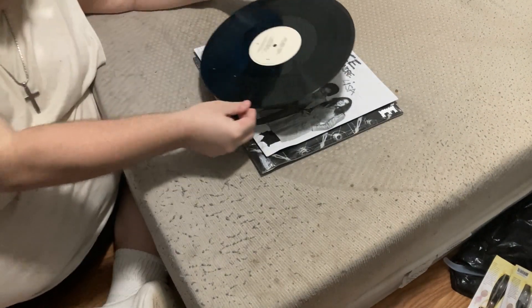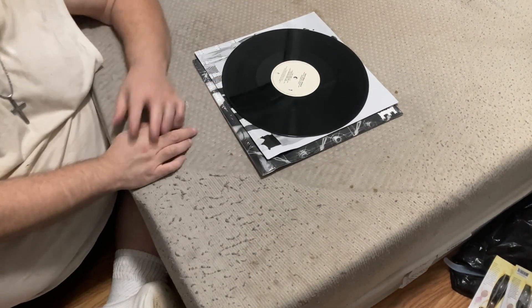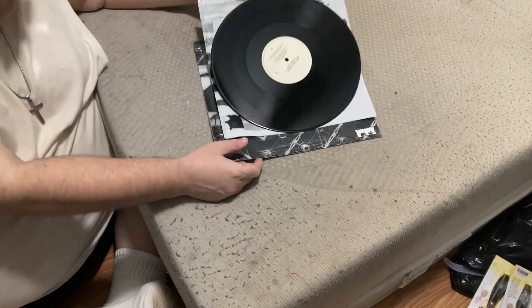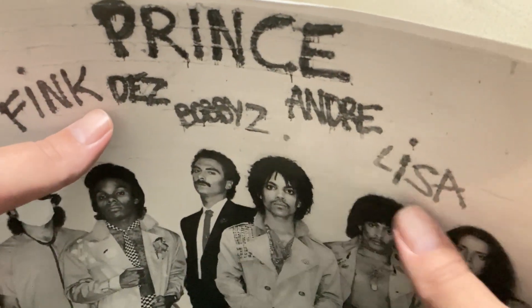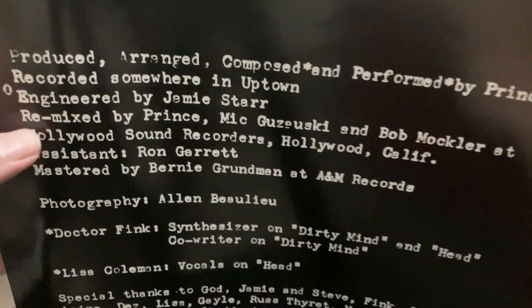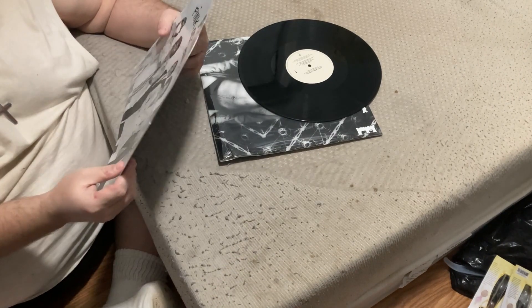I forgot to mention — I didn't notice the first time — but the inner slip cover actually lists their names. Chuck, if you want to show the inner slip cover again? It lists the band members: Fink, Dez, Bobby Z, Andre, Lisa — different members of the group — and credits on the back, with Prince listed at the top.